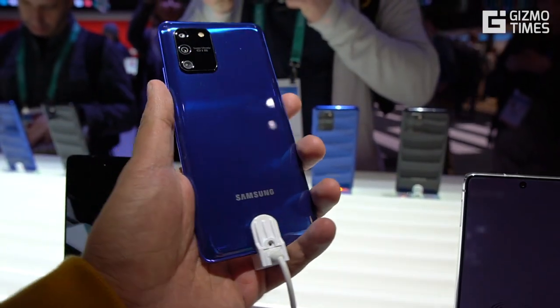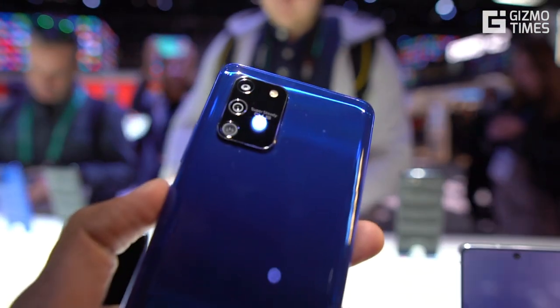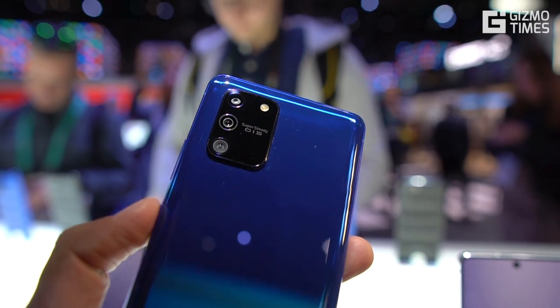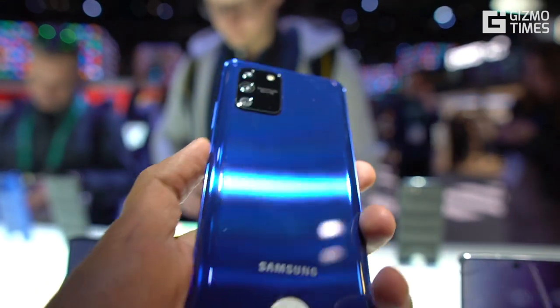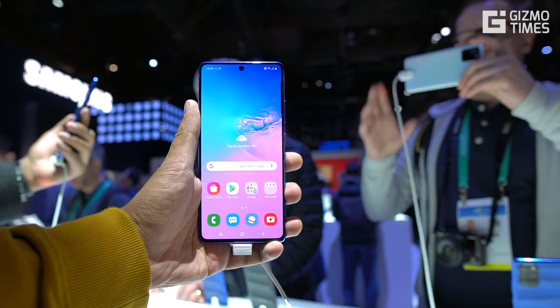This phone comes with a 6.7-inch Full HD Plus Super AMOLED display with an Infinity-O cutout for the front camera. While there are a few similarities with the Samsung Galaxy A71, the major difference is the processor.